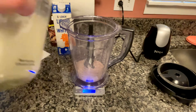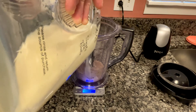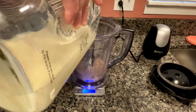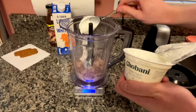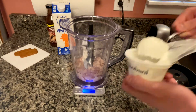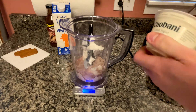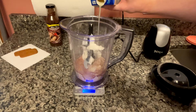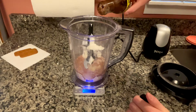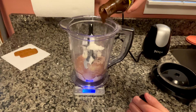Moving on to the wet ingredients — I am adding in 90 grams of milk. Going in next is 115 grams of the fat-free Greek yogurt. I got a little freebie sample cup here, so I am just going to kill it for this recipe. I am pouring in my egg whites now, measuring out at 45 grams. And the last of the wet ingredients: 15 grams of Walden Farms chocolate syrup.